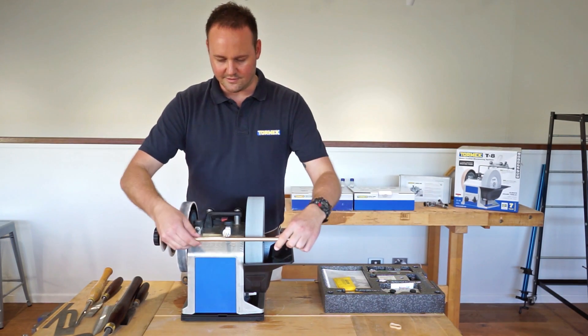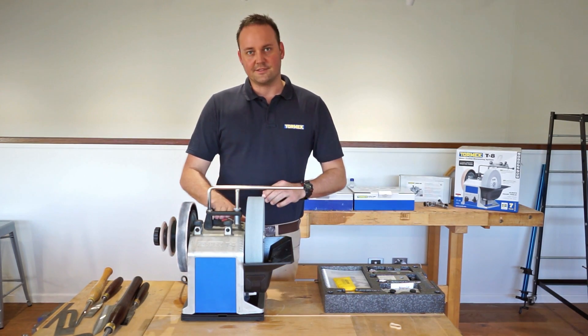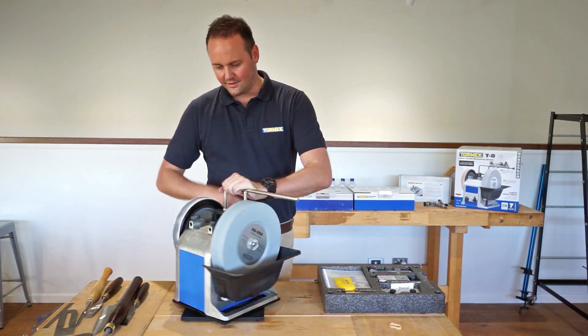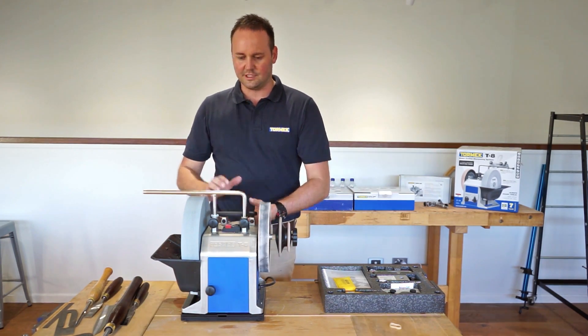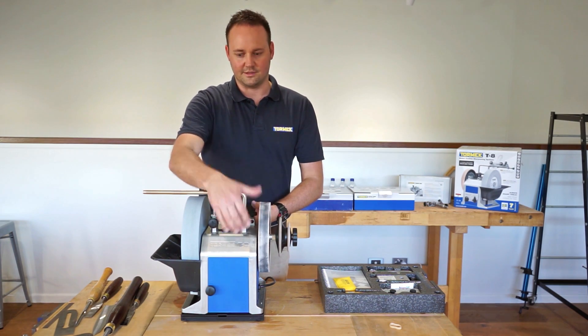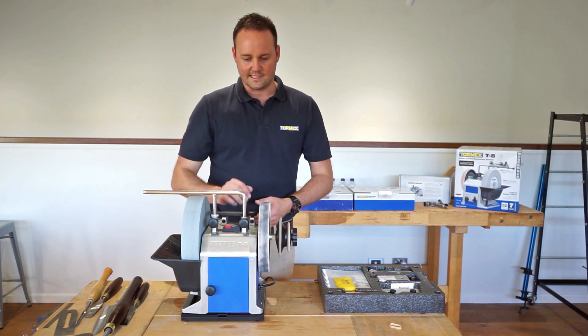You've still got your micro adjuster there as well. The switch is now placed on top of the machine, so if you're working from the horizontal position doing turning tools or carving tools, you don't have to reach over to the back of the machine to turn it on and off — it's nice and easy there next to the handle.